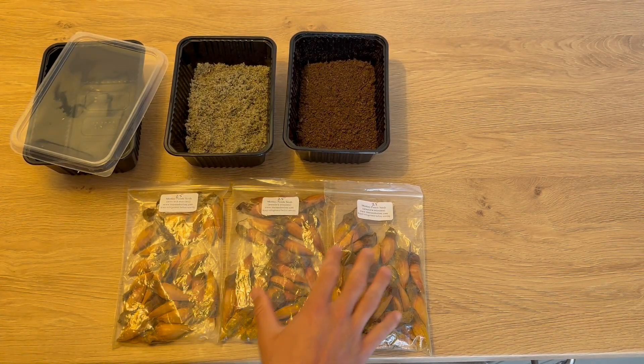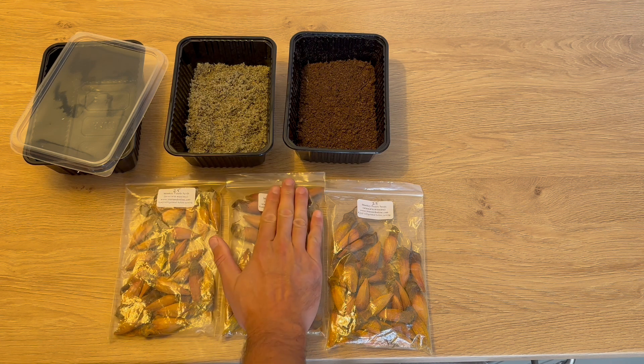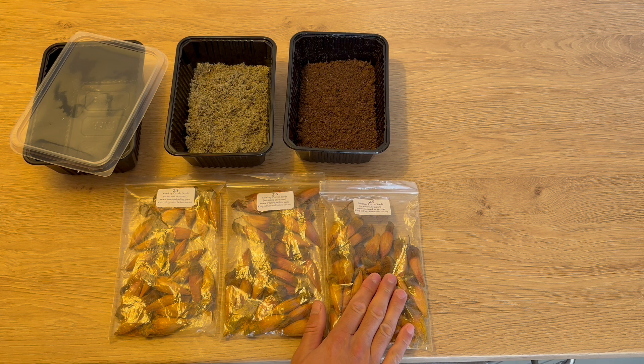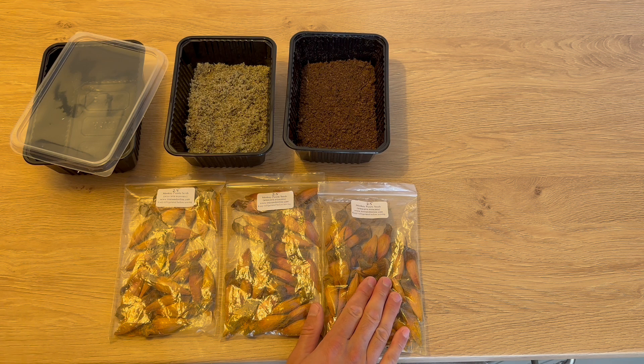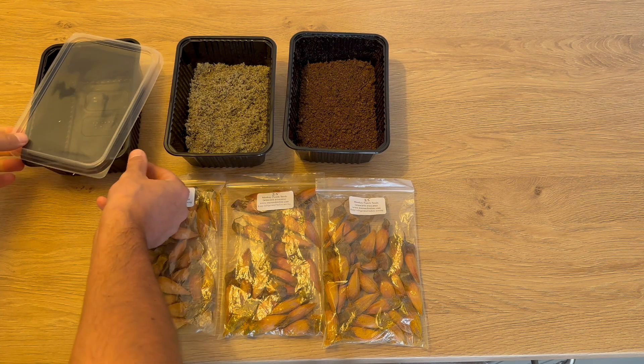Today I'm going to show you how to successfully germinate Araucaria araucana seeds, also called monkey puzzle tree. It's quite a simple process — usually it's best to not overcomplicate things when it comes to germinating seeds.